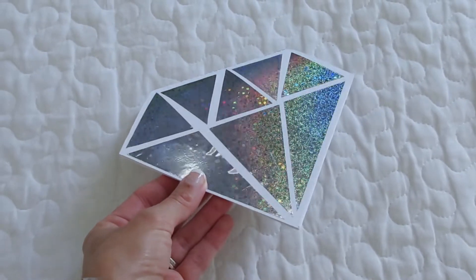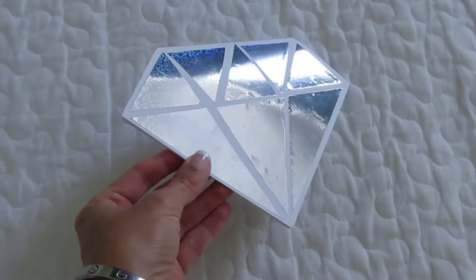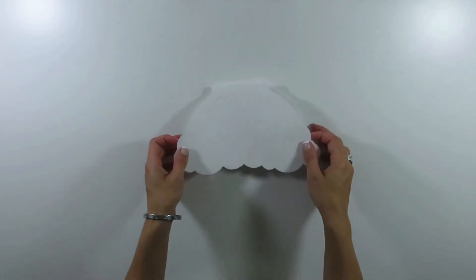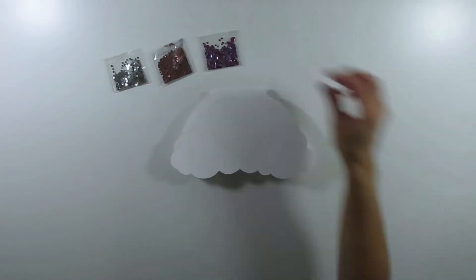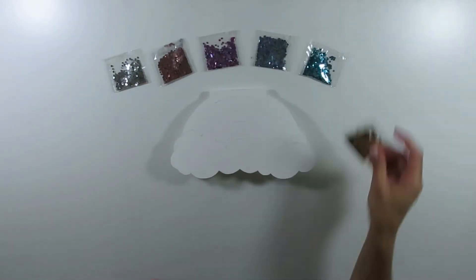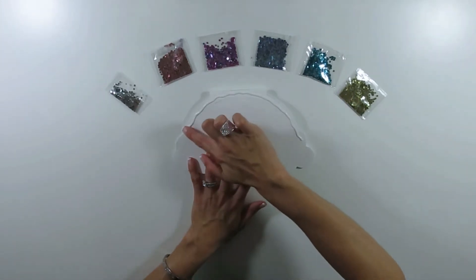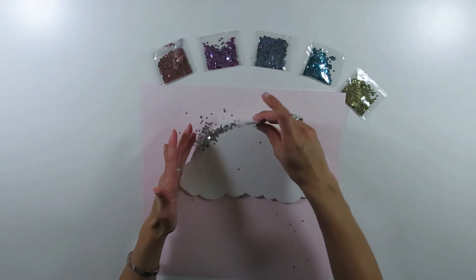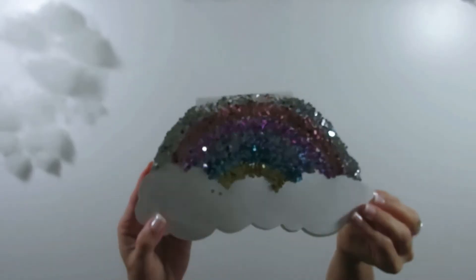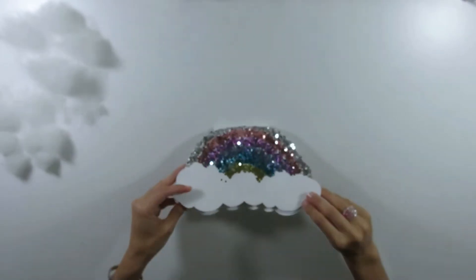Look how sparkly it is — I love how it has the rainbow inside! Speaking of rainbows, this next little notebook is a rainbow with some clouds. I already cut the pages and cover just like before, and I'm going to use glitter in different colors. You already know the old trick: spread some glue, sprinkle the glitter, shake off the excess, and do the same thing with all the other colors.